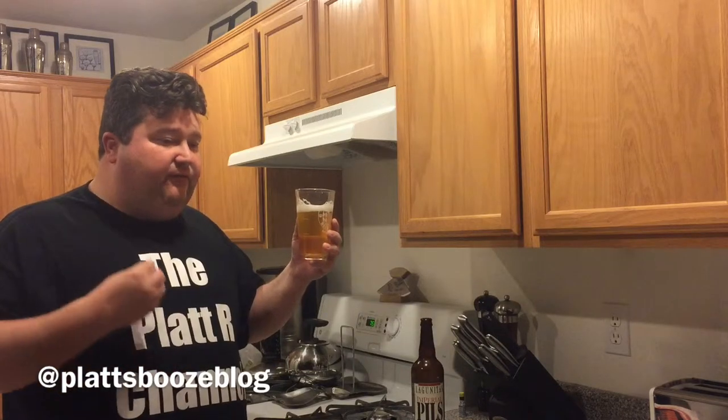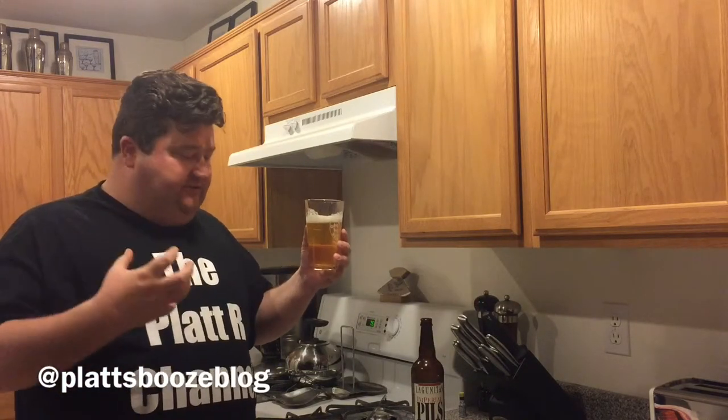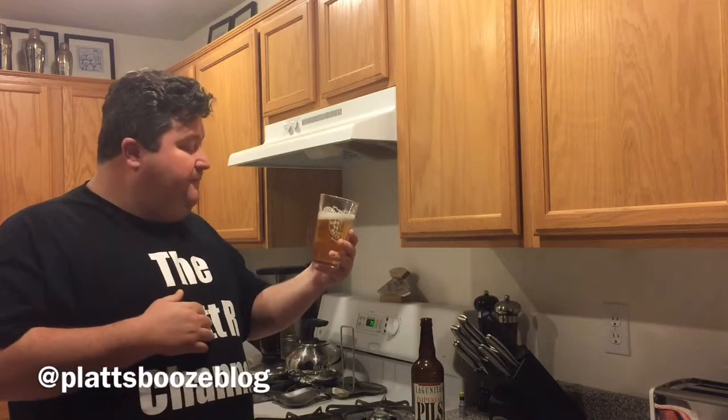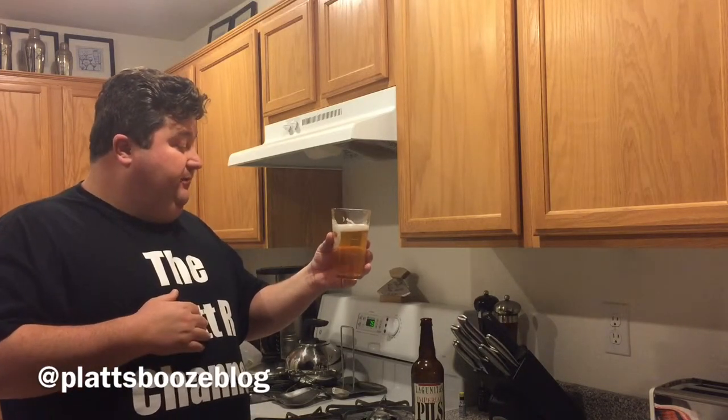Very nice. You can definitely tell with the maltiness this is a bigger than normal beer. You can pick up the extra alcohol. But a nice drinker.